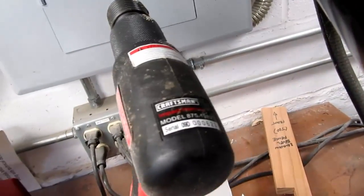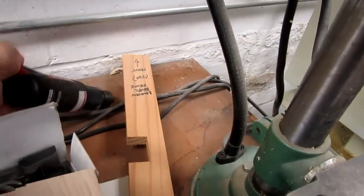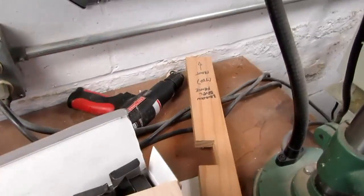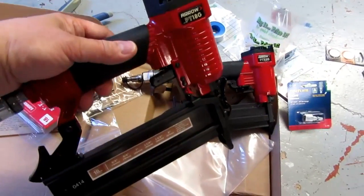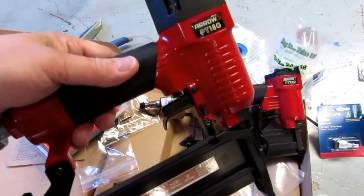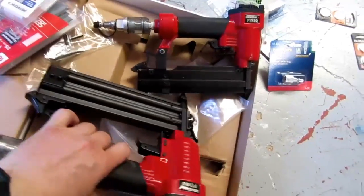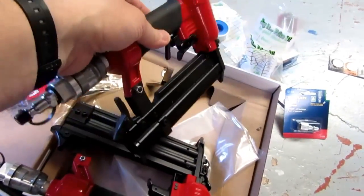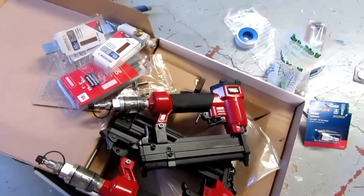I have a Craftsman impact hammer that I've actually never used — I bought it on sale and it just sits there collecting dust. I've recently also acquired on sale a pair of Arrow drivers, nail drivers essentially, but not the full-size ones. One is the PT 18g, which is a brad nailer, and the other is the PT 23g, which is a pin nailer. I thought these would come in useful for some of my woodworking projects so I scooped them up.